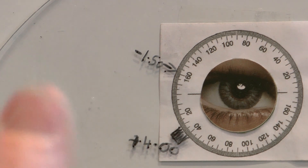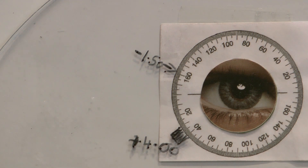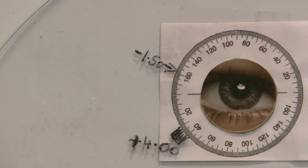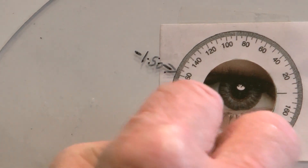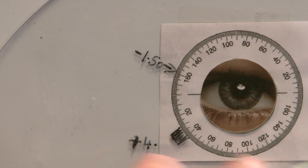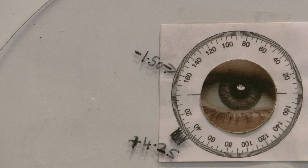Remember, we've got to do something with the sphere power because we've added another 0.50 of minus cylinder. Because we've added minus 0.50 to the cylinder, we now need to add plus 0.25 to the sphere. So we put another 0.25 in the back of the trial frame. We've now ended up with plus 4.25 in the back and a minus 1.50 axis 160 in the front.